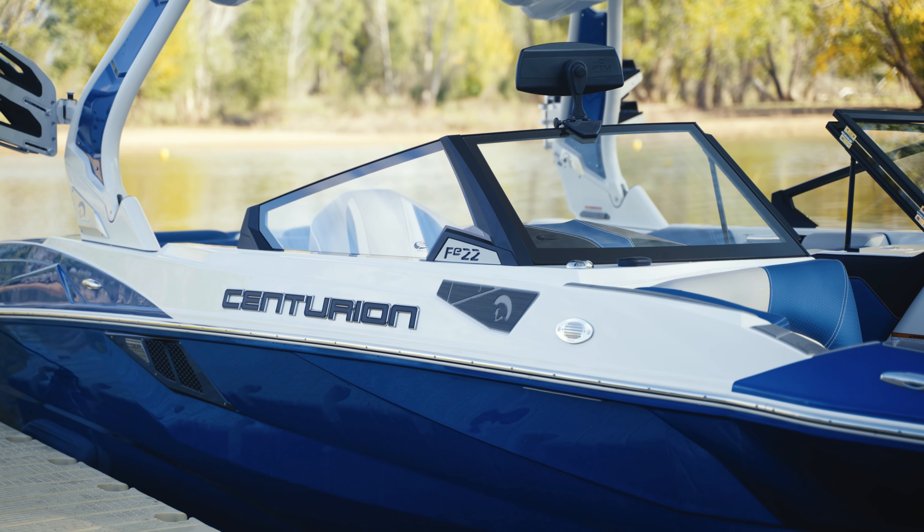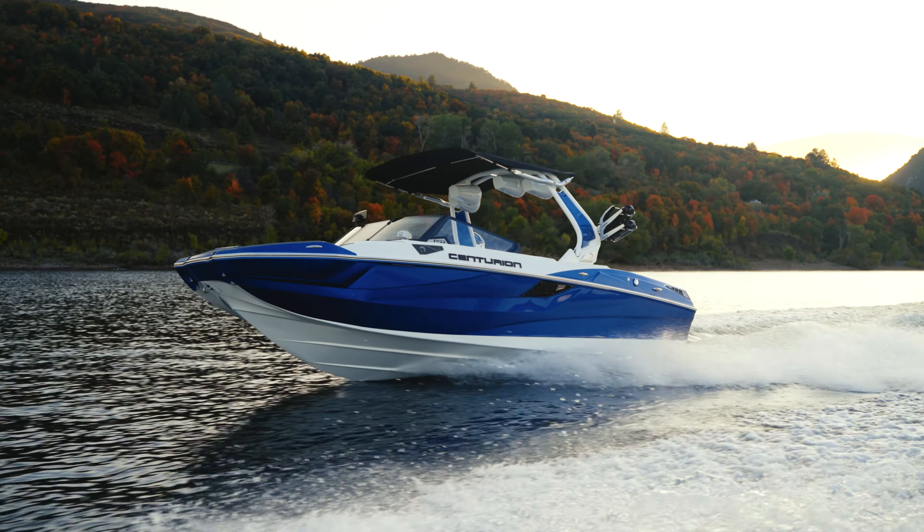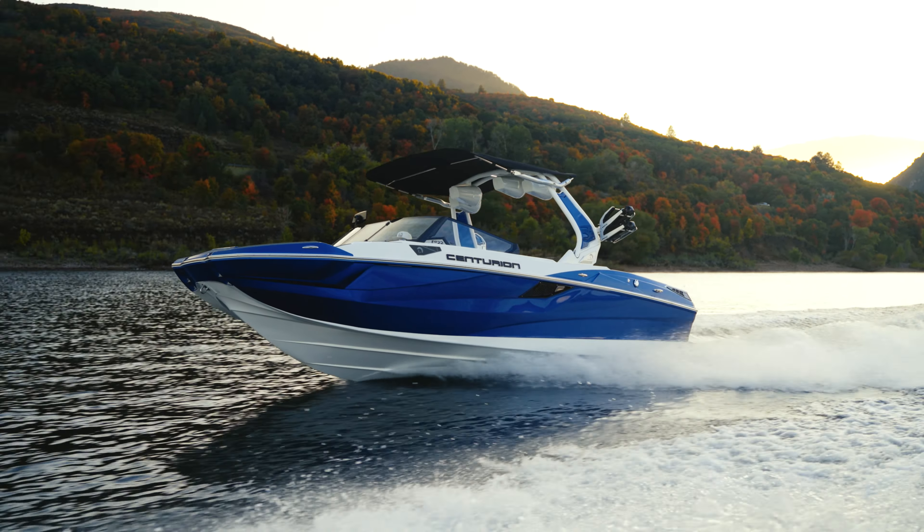The first thing I want to talk about when it comes to the FE 22 is the boat itself — why it exists and why it is such a cool boat. The FE 22 is inspired by the FI series from Centurion. The FI series comes in a 23 and a 25 foot model, while the new FE comes in at 22 feet. They've also reduced a few items to bring better value. If you want all of Centurion's great features, top-notch quality, and incredible performance but didn't want to pay a premium for features that may not be as important to you, the FE 22 may be the perfect boat for you.